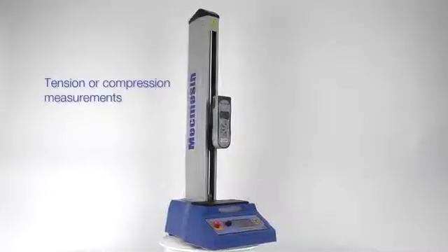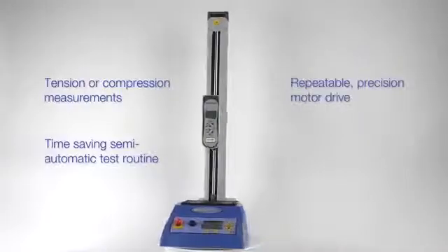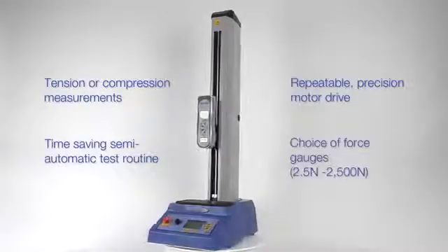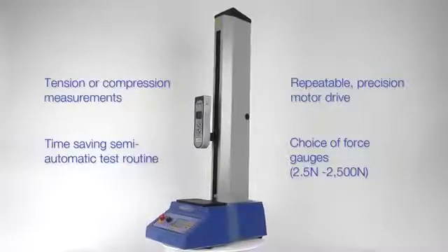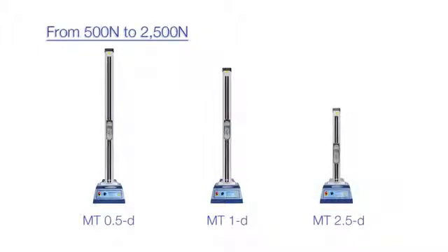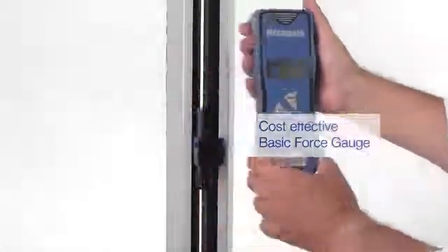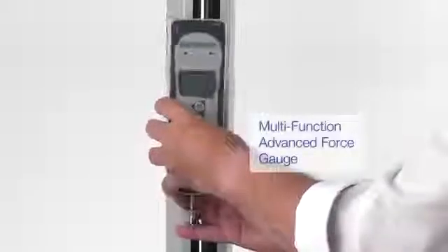The Mecmesin Multitest D is a versatile motorized force tester incorporating a digital display of speed and displacement. Three models cover the range from 2.5 newtons all the way to two and a half thousand newtons in tension and compression. To measure tension or compression, use either the cost-effective basic force gauge or the multifunction advanced force gauge.